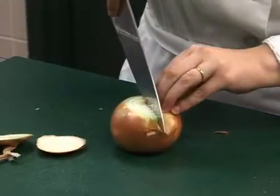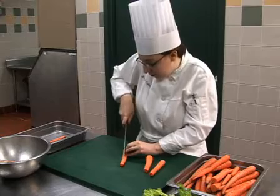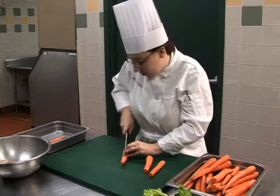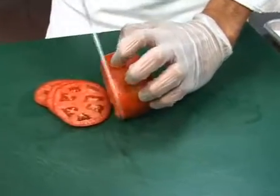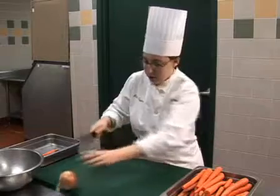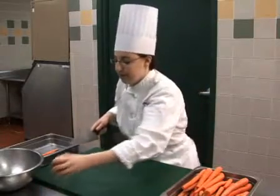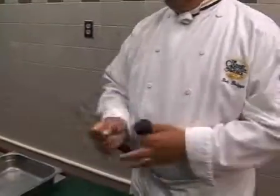Contrary to what you might think, a dull knife can often be more dangerous than a sharp one. A sharp blade will easily cut into food; a dull blade could require more pressure and may cause you to lose hold of the item being cut. Always keep your blade sharp and honed.